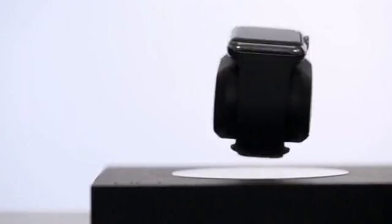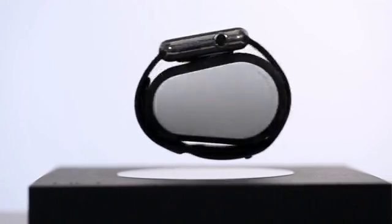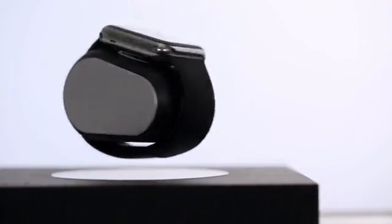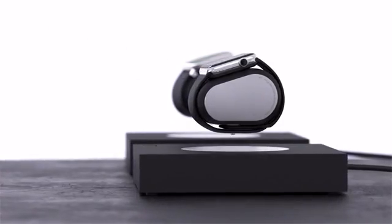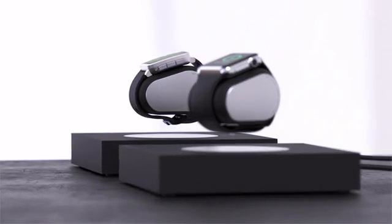LIFT's proprietary technology creates a precise electromagnetic field, which allows it not only to levitate, but also to wirelessly transfer power into your smartwatch, so it magically charges while suspended in thin air. With LIFT, you can now charge your Apple Watch or Pebble while it hovers at your side.